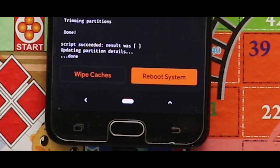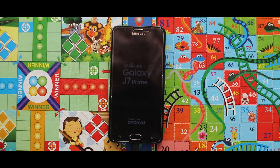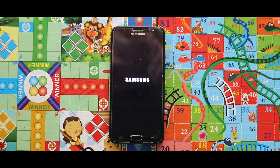Now just tap on reboot system so that your device will be booted automatically. If your device is stuck at the boot logo, just do a power reboot by pressing the volume down key and the power key simultaneously. By that, your device will boot up.